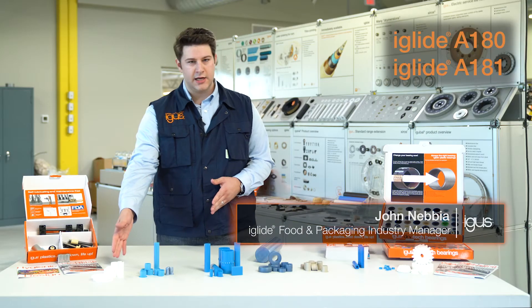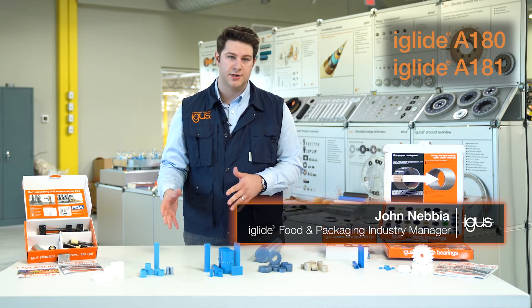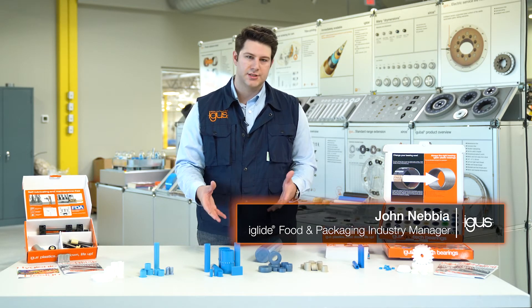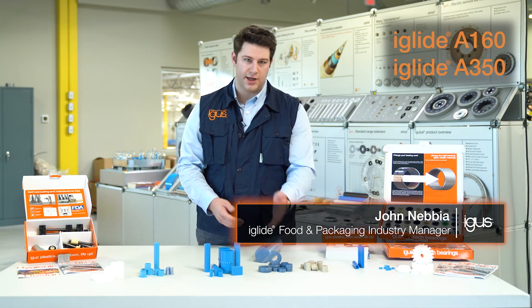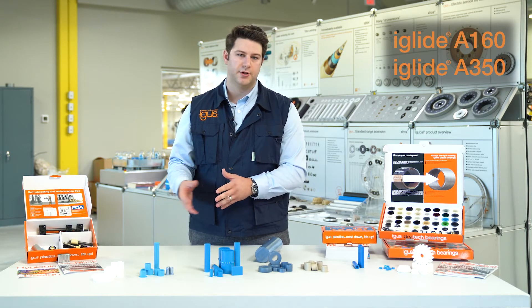We're going to start with our A180 and A181 materials. These are go-to FDA compliant materials across the board. When we need increased chemical resistance, oftentimes we're going to turn to either A160 or A350, with A350 being reserved for those higher temperature applications.